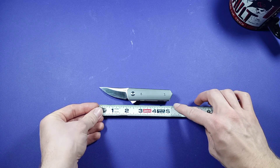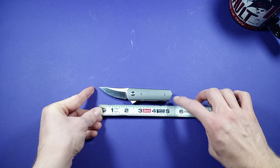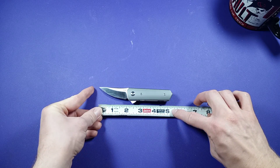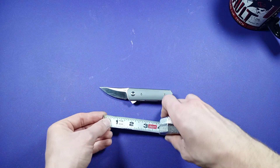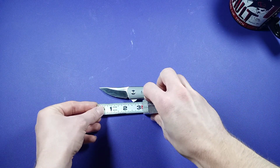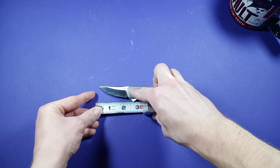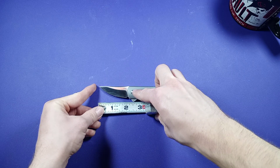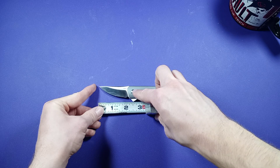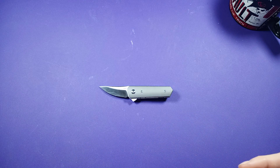Overall length on this guy is coming in just above, I would say, five and a quarter — somewhere around there. And then blade length on this guy coming in at about a little over two inches, and the cutting edge is about two inches.